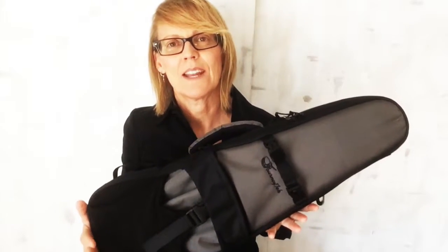This zipper pocket goes all the way to the back, and I like this one to keep my strings, my batteries, the types of things you want to have on hand but you don't need every single time. It's perfect for that. Nice big handle — you can slip your hand in really easy and carry tons of stuff, because we always need to carry tons of stuff.